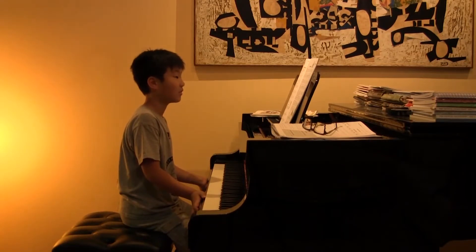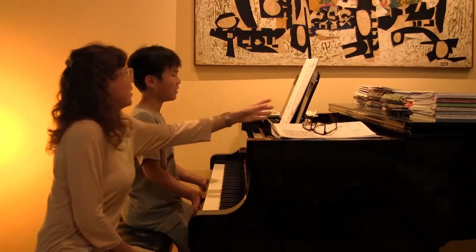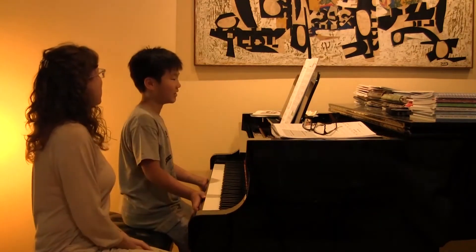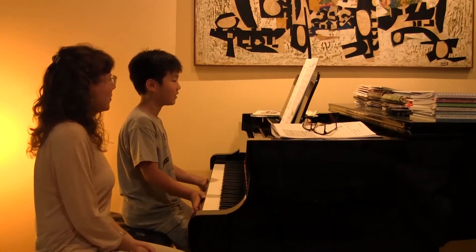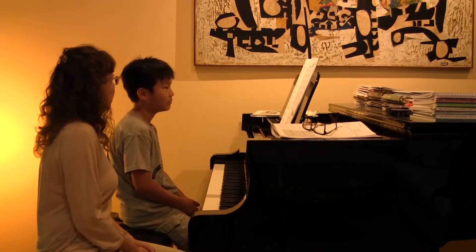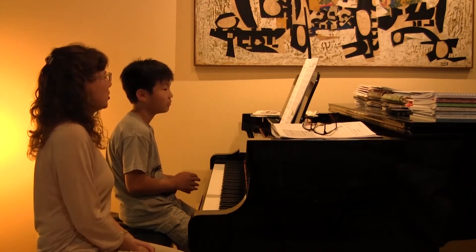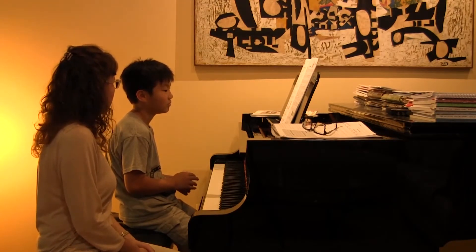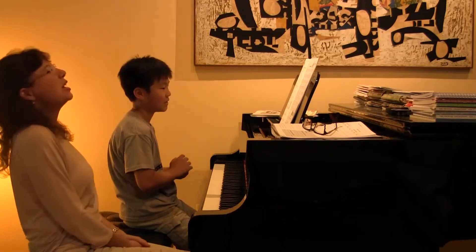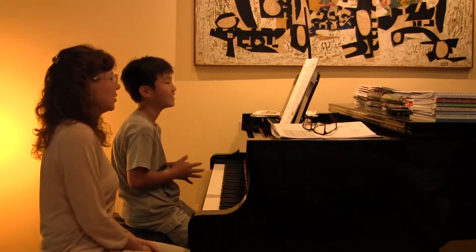She jumps from her trampoline onto a cloud — remember we talked about that last week, how fun it would be to jump on a cloud if you could actually stand on one? And you're the one who said, 'Oh, I think you'd fall through a cloud.' Oh, you do skydiving? Let me know when you do that!